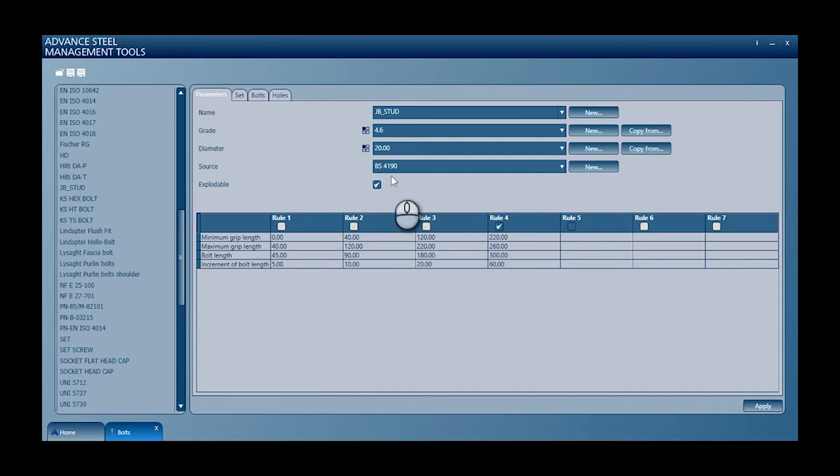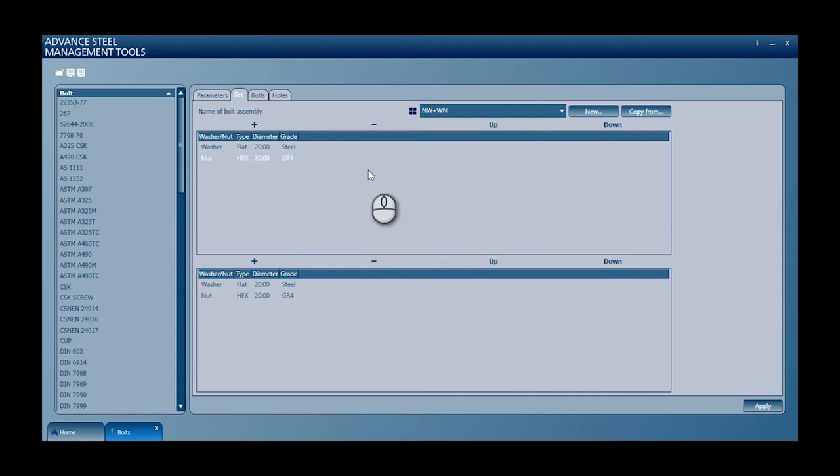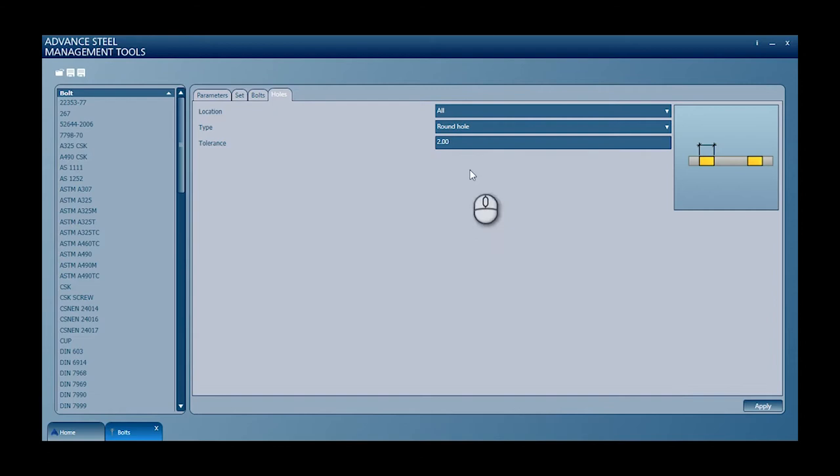We created something inside the bolts part of the Advanced Steel management tool system. We created a simple representation with some rules. We decided to go in increments of 5, then 10, then 20, and then 60 — but you could set it up to just go in 10mm increments and then populate your bolts inside the system. We created a set arrangement where we added standard washers and nuts on both sides, and we also set the holes to make sure they were round holes.